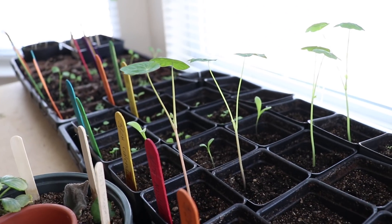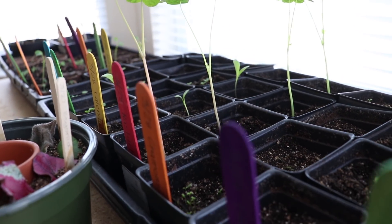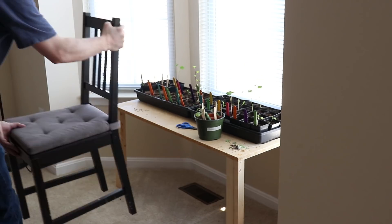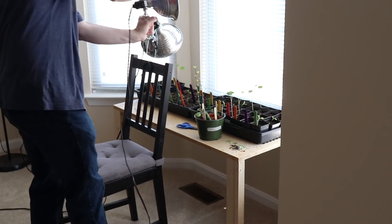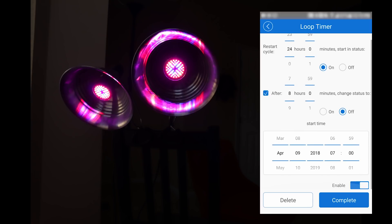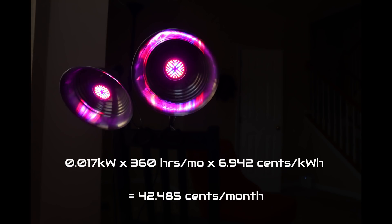If you remember my video about the planter box I built, my wife really likes to garden and grow vegetables. Where we live, you have to start the seedlings indoors until the weather warms up. My wife asked me to build a little shelf with some grow lights, and I thought this project would be perfect for the Sonoff POW. I wanted to put the grow lights on a timer and see how much energy they're using. These LED lights use about 17 watts of power. I have them set to turn on at 7am and turn off at 7pm — 360 hours per month. At a rate of 6.942 cents per kilowatt hour, running these lights costs me about 42 cents per month. I'm not sure what I'm going to do with that information, but it's kind of fun to have.